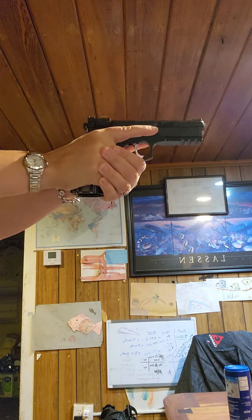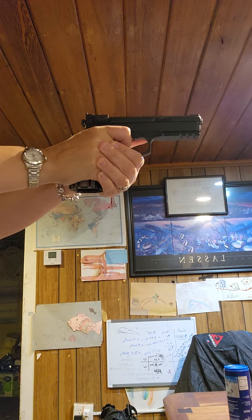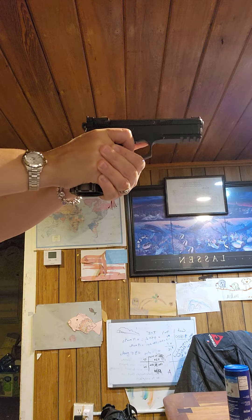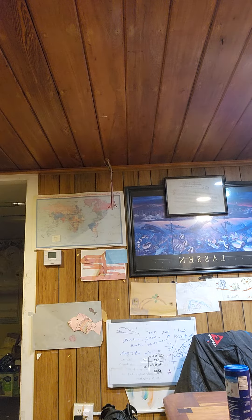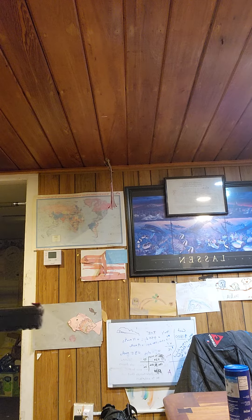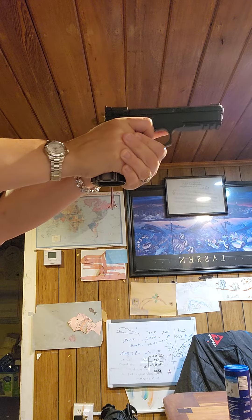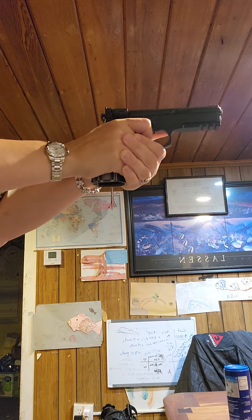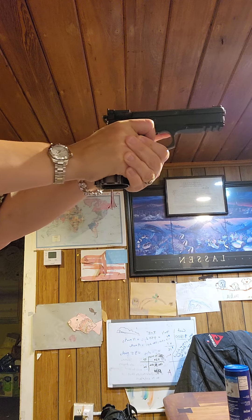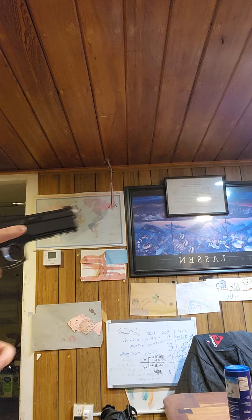I'm looking at my sights, pulling my trigger all the way through my double action, just moving my fingers, and trying not to move my front sights. One more rep — same idea. Double action once, because that's what it's going to be for my draw, and the rest are going to be single action. I want to move this as fast as possible without moving my sights.